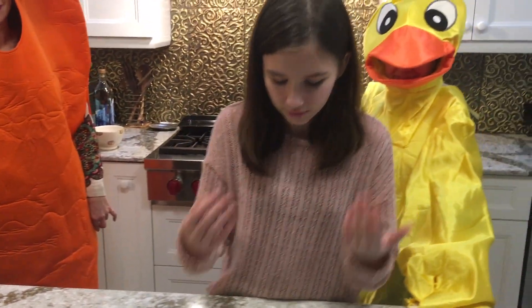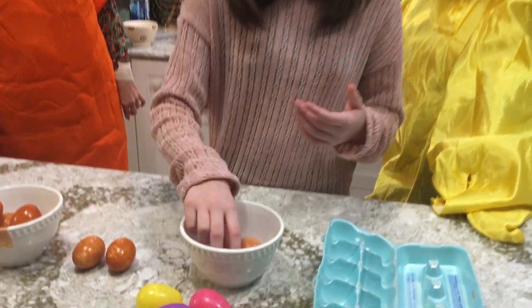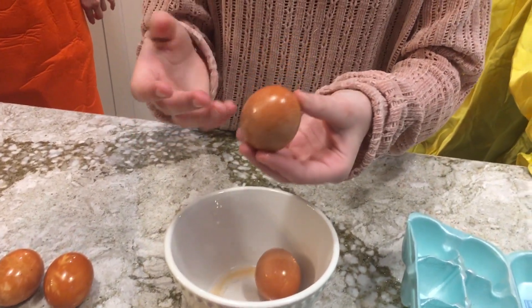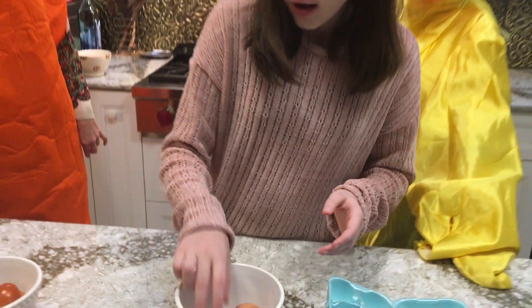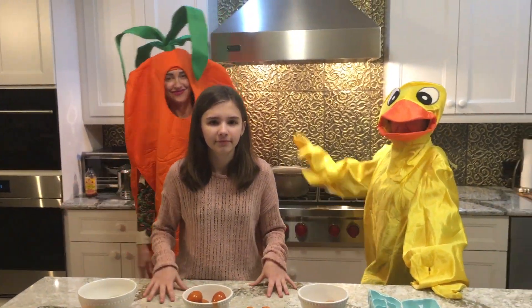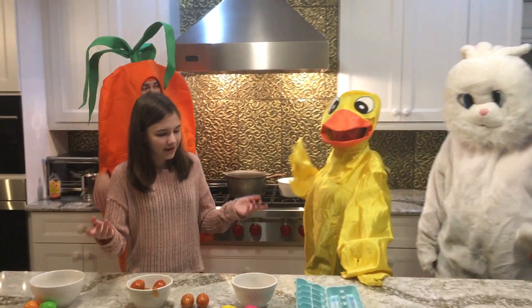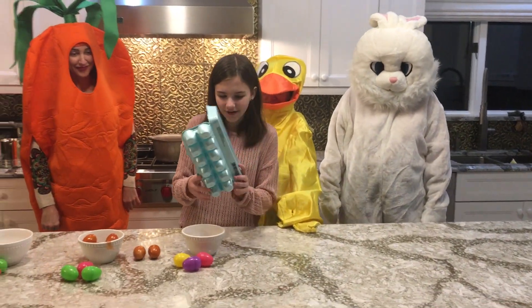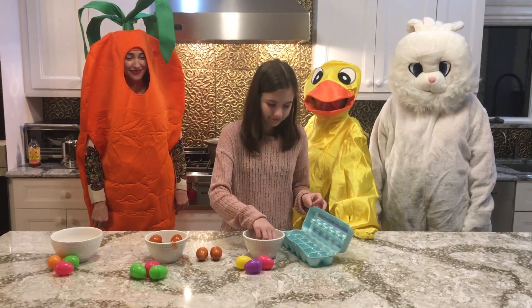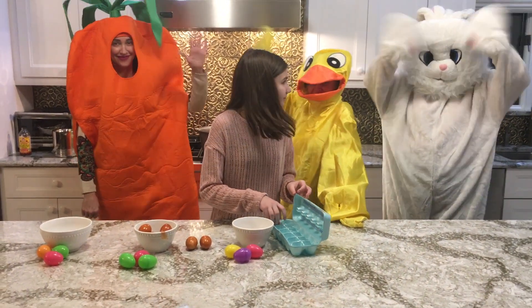Continuing to the red onion skins, it turned out well. As you can see, it has a very nice reddish-orange color. So overall, I think this turned out pretty great. And now, we're ready to put them into our egg carton so we can eat them the next day. Bye!